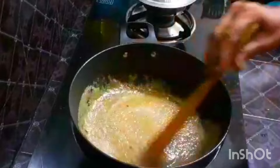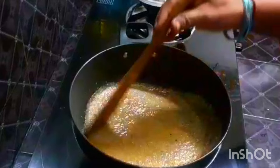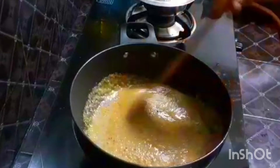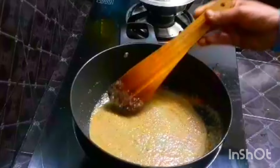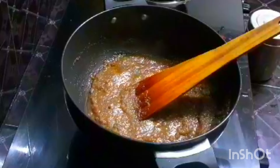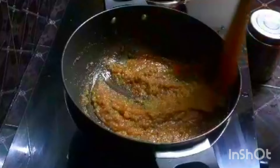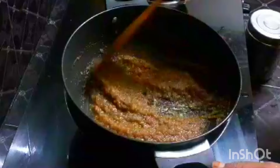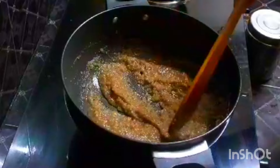Add a little more on medium flame. It has a nice color — it's a beautiful white color.